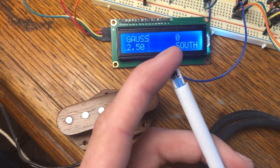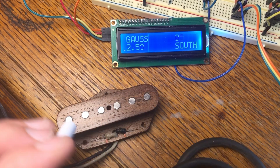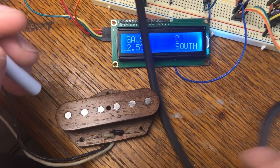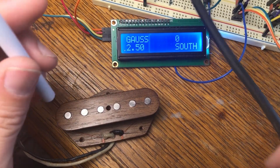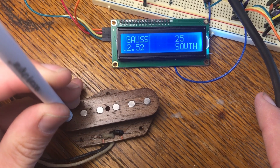What I want to do now is take this probe and put it on this pickup and get a reading off of it and see how it goes. First thing I want to do is hopefully get it where you can see it, and I'm going to take this and just put it on the first pickup, first magnet here, and we'll get a reading off of it.